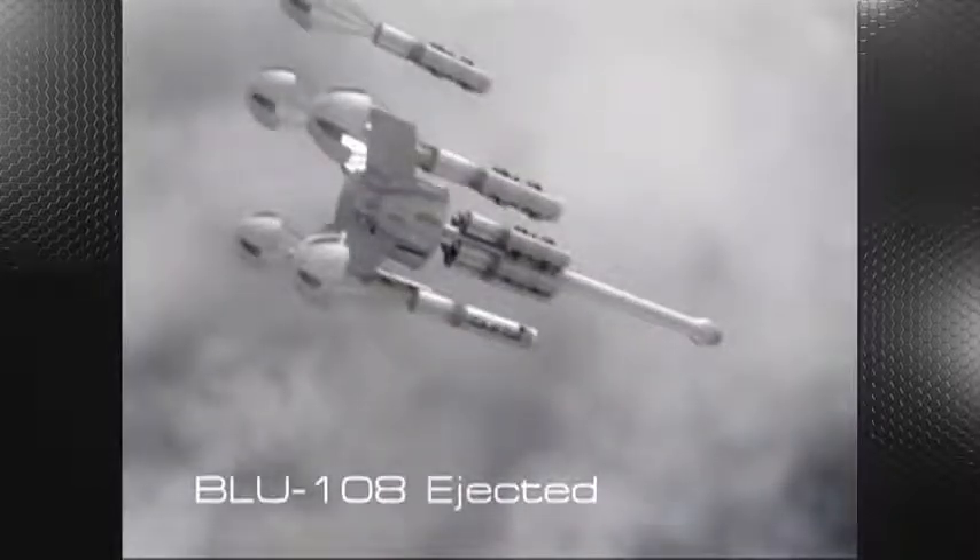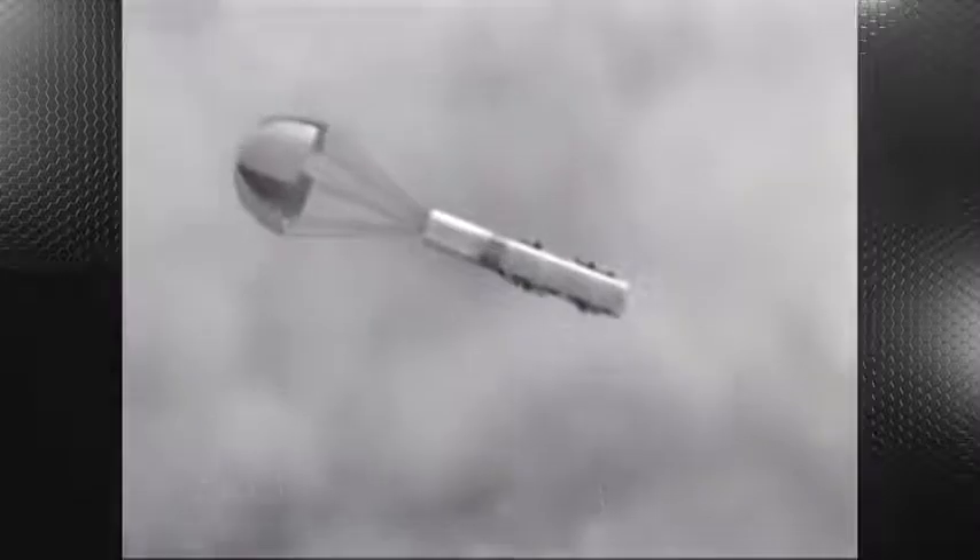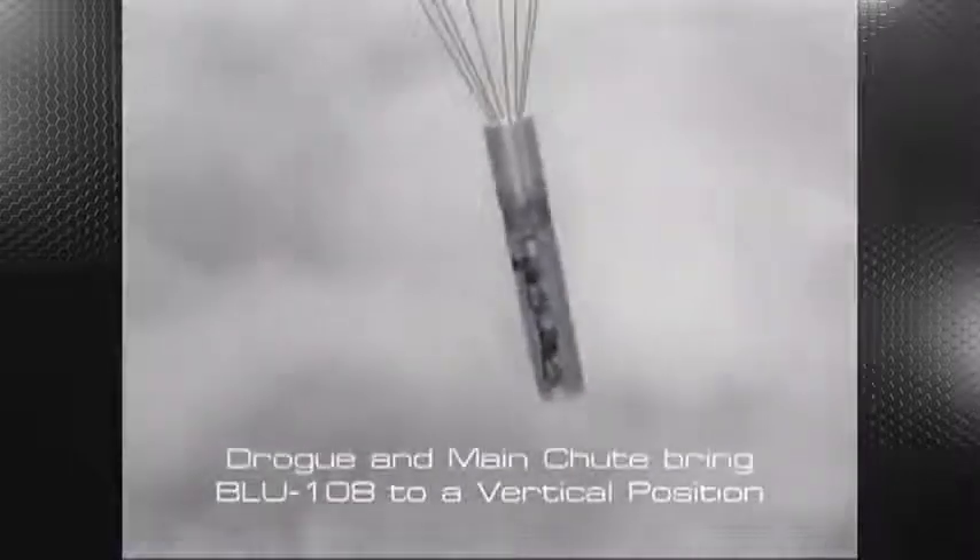The five BLU-108 submunitions contained in the forward bay are ejected first, followed by the after bay. The drogue parachute and main parachute bring the BLU-108 to a vertical position.